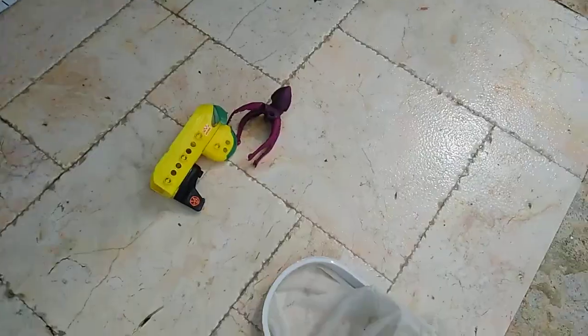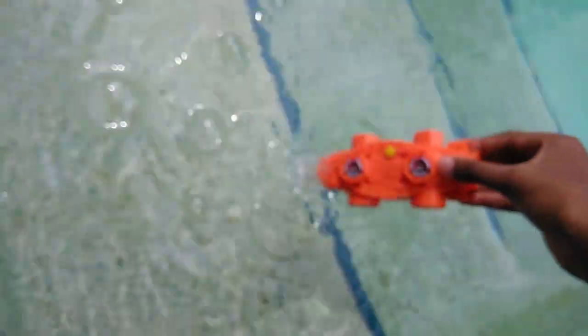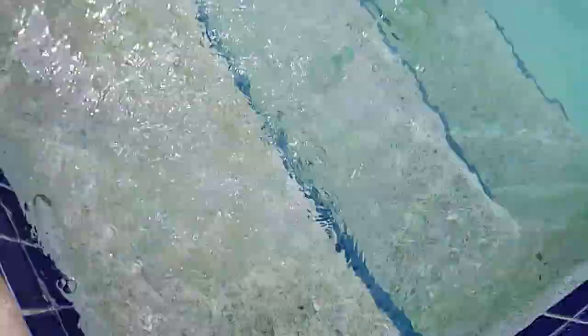Alright, I think we're done here. Let me just catch the toy and I'll give you guys an outro. Alright guys, I caught the toy. Look what happens if I just put the motor — but not the whole thing — in the water. It kinda splashes water everywhere. Make sure I don't drop this in the water, because this is not waterproof, as you all know.